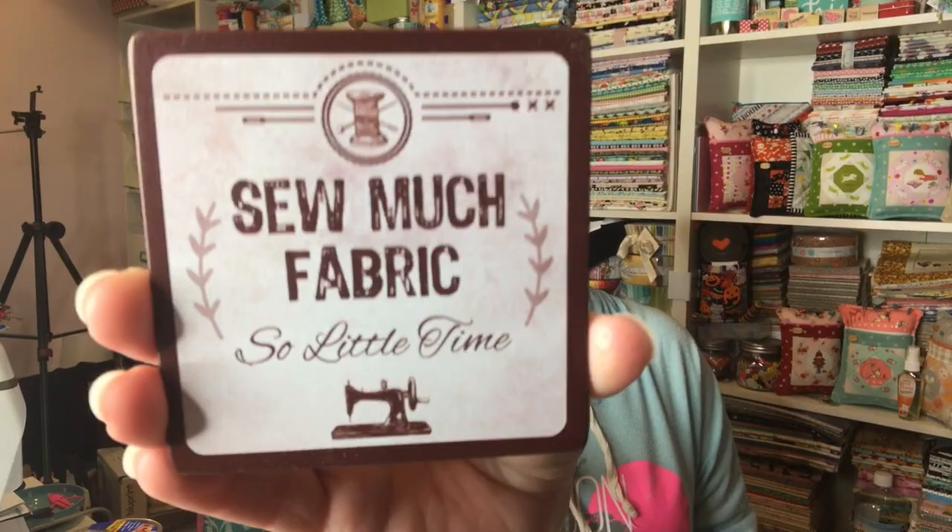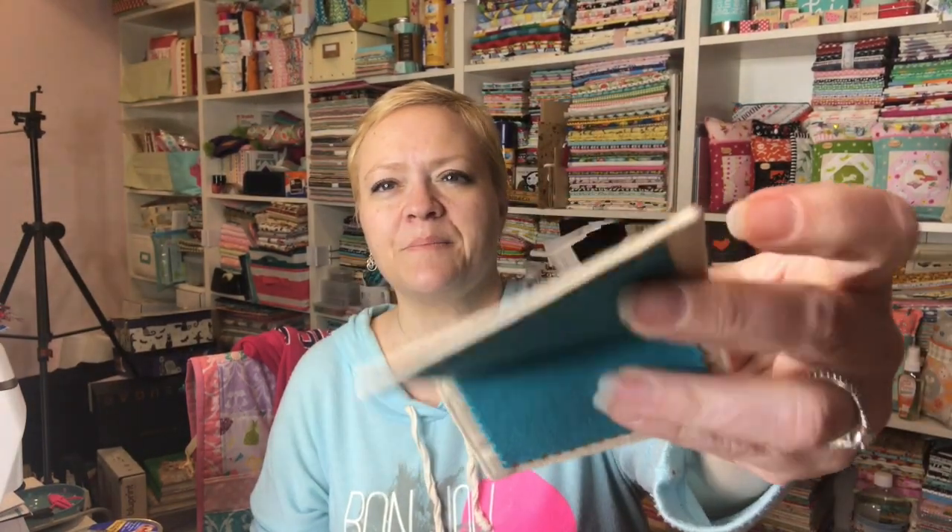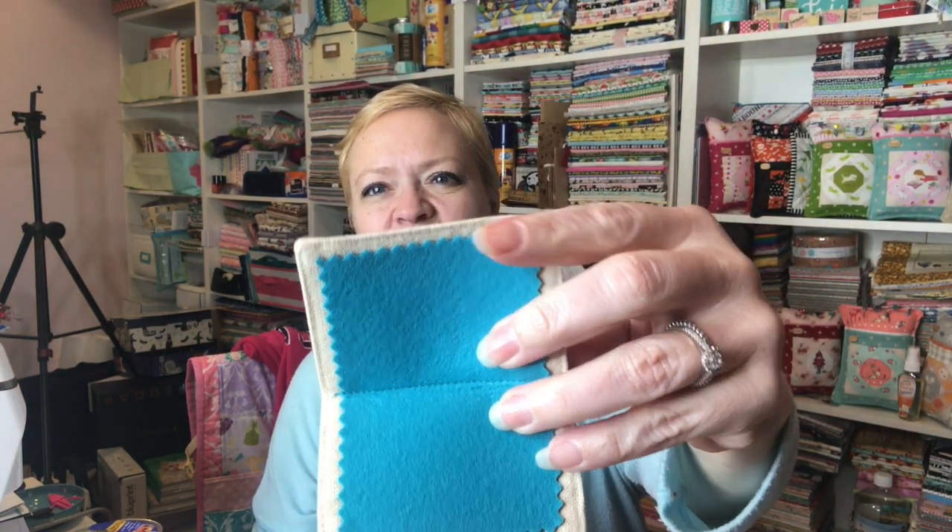And then this is the last one, guys. I should have told you to all go get some coffee or something. It says "So Much Fabric, So Little Time" and it's for like setting your mug on so that you don't sweat on your table. And then there is an Eat Sleep Quilt Needle Minder from Moda. Isn't that cool? Lovely blue color. Oh my goodness, I have so much stuff.